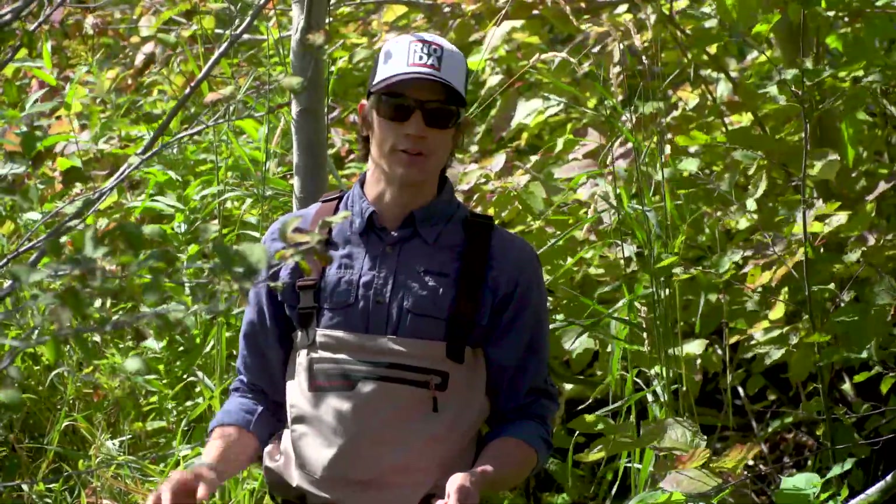So hopefully that tip helps you out the next time you find yourself in a tight spot on the stream, and thanks for watching another Rio Fly Fishing Tip.